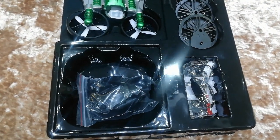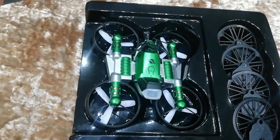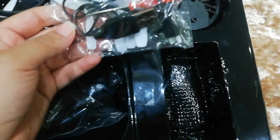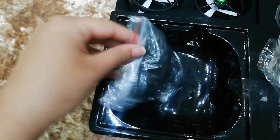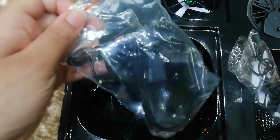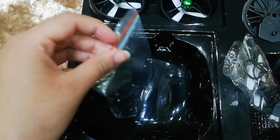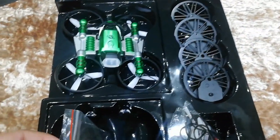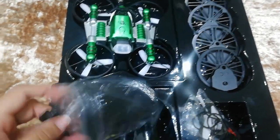So I've opened it and this is what we have inside. We've got the quadcopter that turns into the motorbike, and these look like wheels. Over here we've got some extra propellers, a USB cable for charging, and a little screwdriver. And this is the hand Leap Motion controller — I'll put it on my hand and show you guys what it looks like.